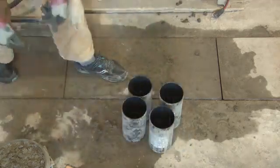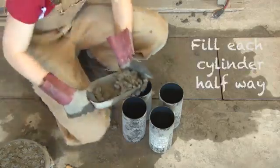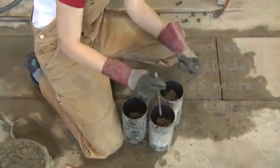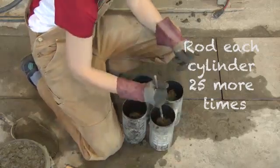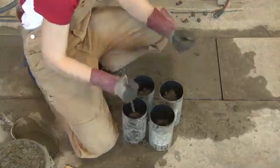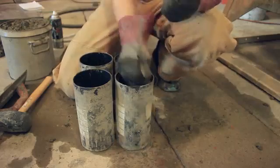Take the scoop and add concrete. For this cylinder, you want to fill it in two lifts, so fill it halfway full first. Rod it 25 times, penetrating one inch into the previous layer. If you end up using other cylinder sizes, you will need to look up the rod size, how many times to rod it, and how many lifts are required.